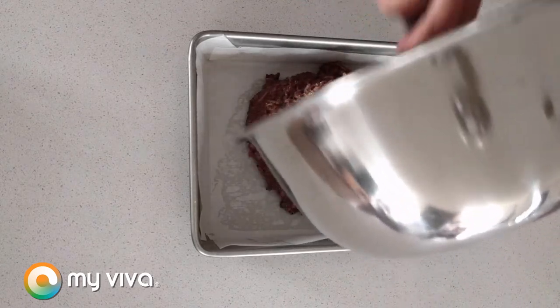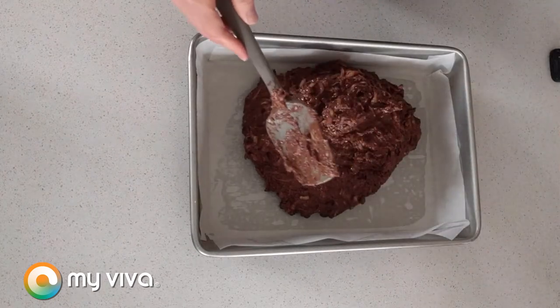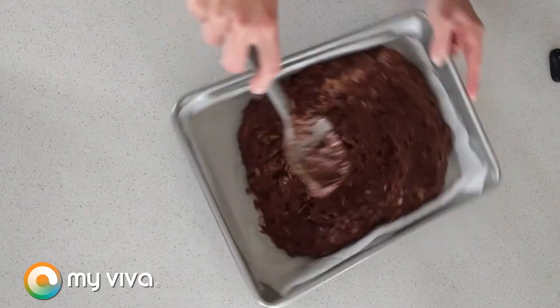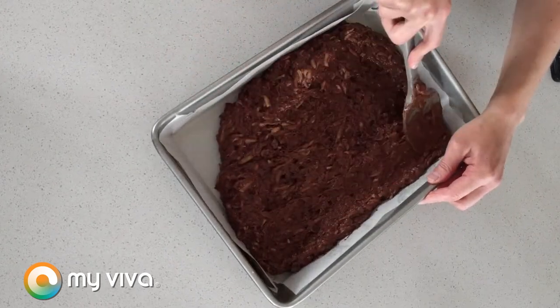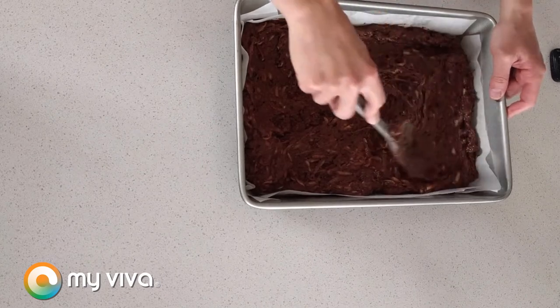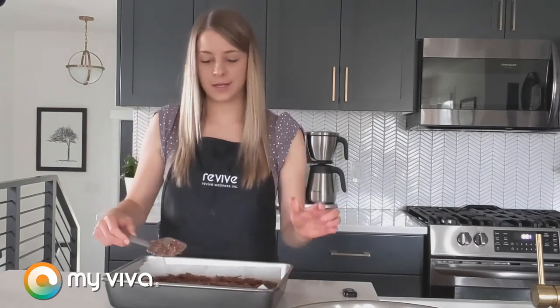I'm going to get every last bit out of there and just spread it to all the corners as best as we can. It doesn't have to be perfect. Now it's going to look like not very much batter for a 9 by 13 pan, but it's going to rise in the oven. The last step of course is baking — we're going to put this in a 350 degree oven and bake until a toothpick inserted into the center comes out clean, which will take about 25 to 35 minutes.